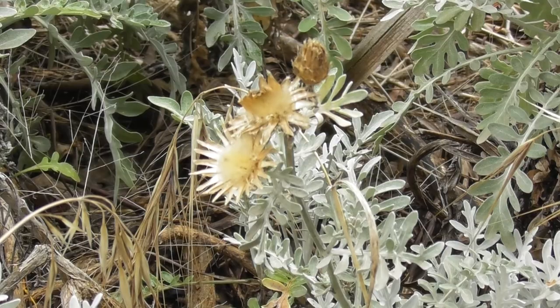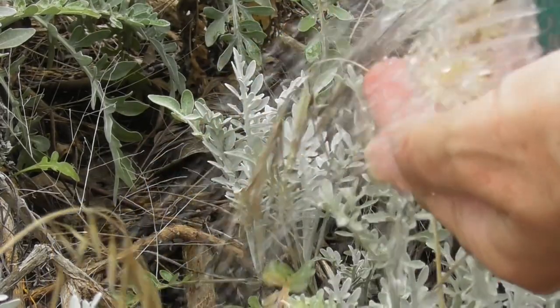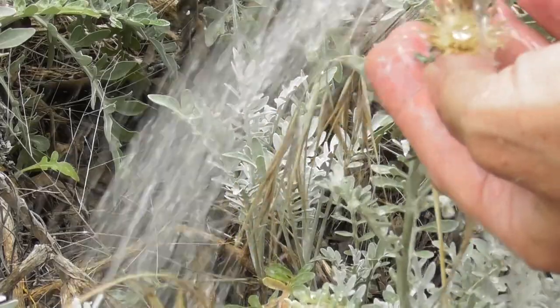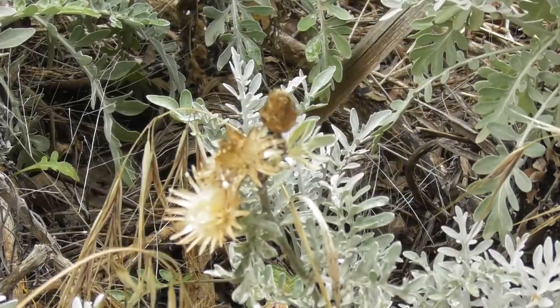Look, this is a Cinecchio — a dried Cinecchio seed head or rosette. Now, if you wet it thoroughly and then set the time-lapse on the camera, it will close in a matter of minutes, a couple of minutes. Lots of fun if you want to do a time-lapse. Let's watch it.